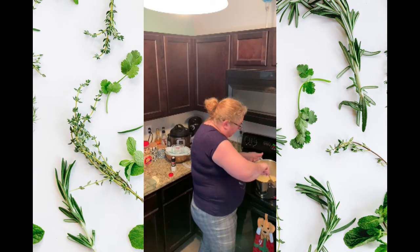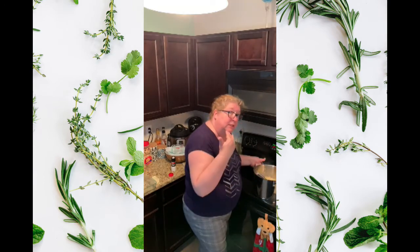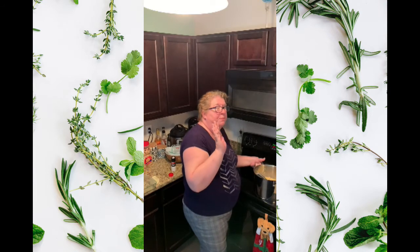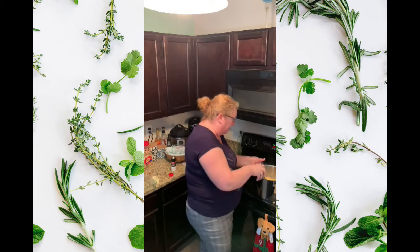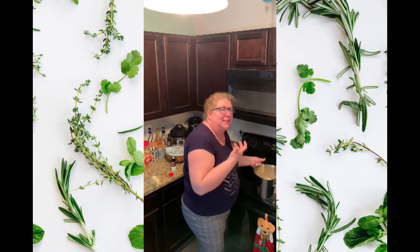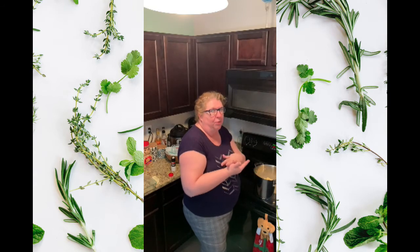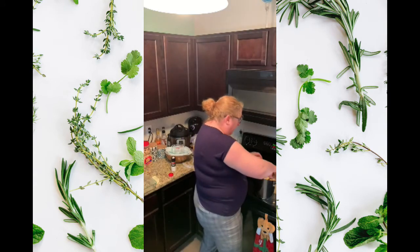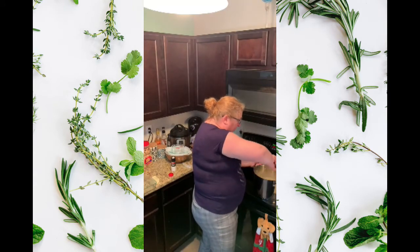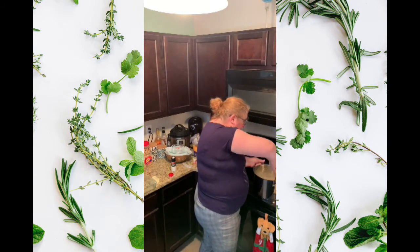I'm just stirring it until it's melted. It kind of looks like Kraft but trust me it will taste so much better. Although kids tend not to like baked macaroni and cheese because they're so used to that processed Kraft stuff — it doesn't go over hugely with kids. But for adults it's to die for.